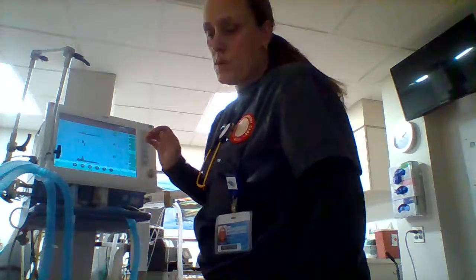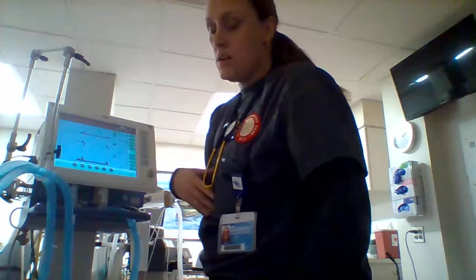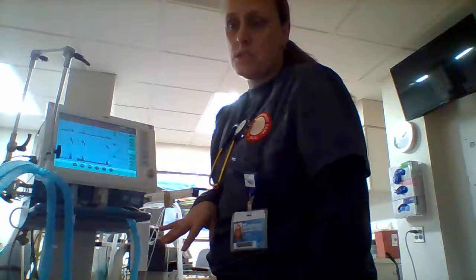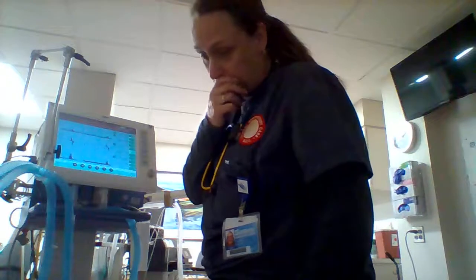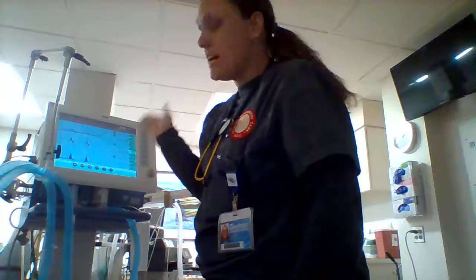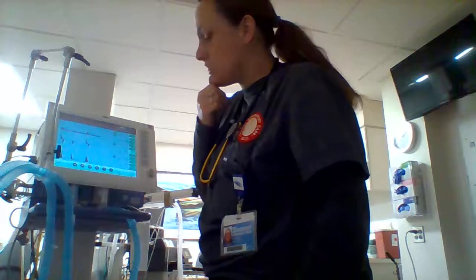She's been intubated, so we're going to verify placement of the tube. We'll listen right above the trachea, listen to both lungs, get a chest x-ray, and get an ABG right when she first comes in so we can see where we're starting. With the 300 milliliter tidal volume I can get a flow of about 22. The Draeger does have auto-flow, so that's on.